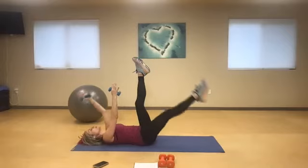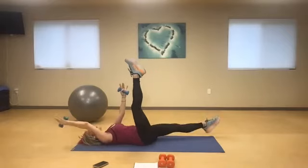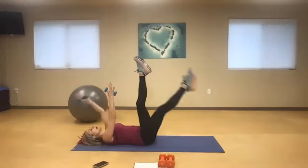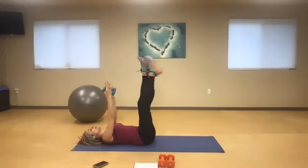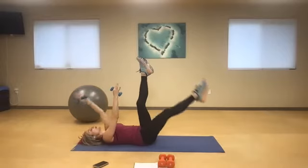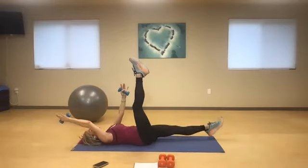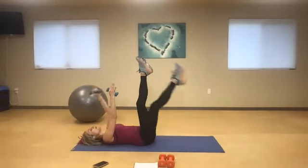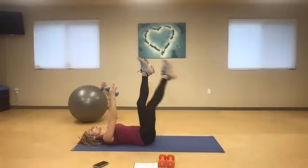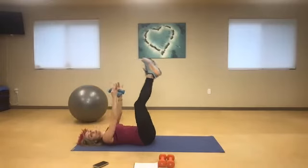Let's do this four more times. Four, switch, and three. Remember, belly button into the spine — force the air. Zip up your rib cage. One more time now, and switch it. Wonderful job, you guys.